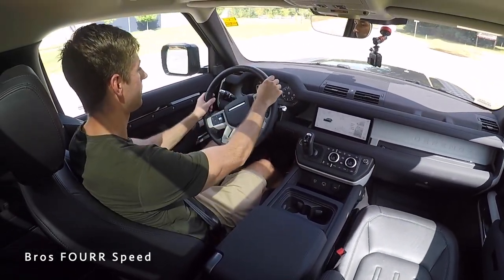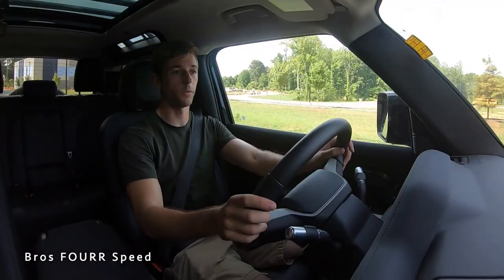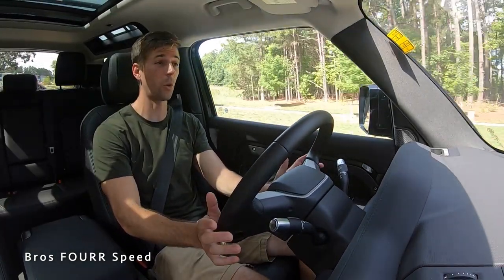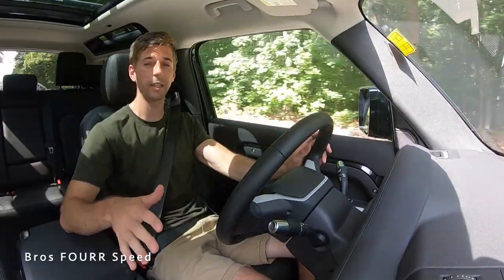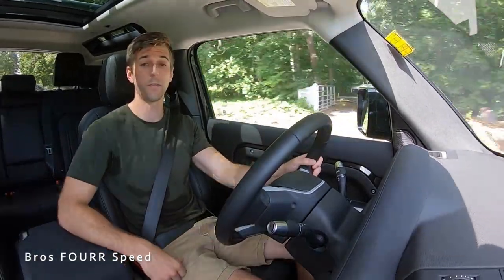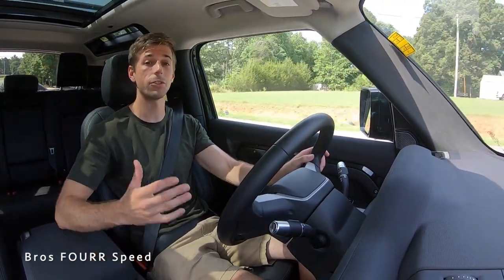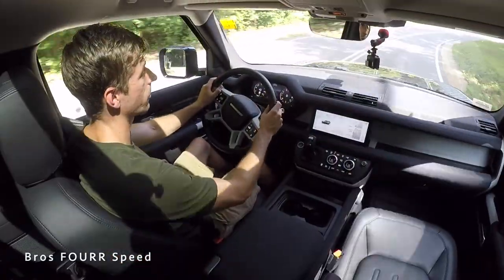Giving it a little gas, it gets up and moves. It's pretty cool to see three different engine options available for the Defender. With this 2-liter four-cylinder, the towing capacity is very surprising — 7,700 pounds for the short wheelbase, while the 3-liter gets close to 8,000, and the 5-liter V8 is well over 8,000 pounds. Very impressive. In a smaller vehicle like this, you're not sacrificing anything in towing or off-road capability. There are advantages and disadvantages to four-door versus two-door off-road, but you can still take this off the pavement and use it as a utility vehicle.